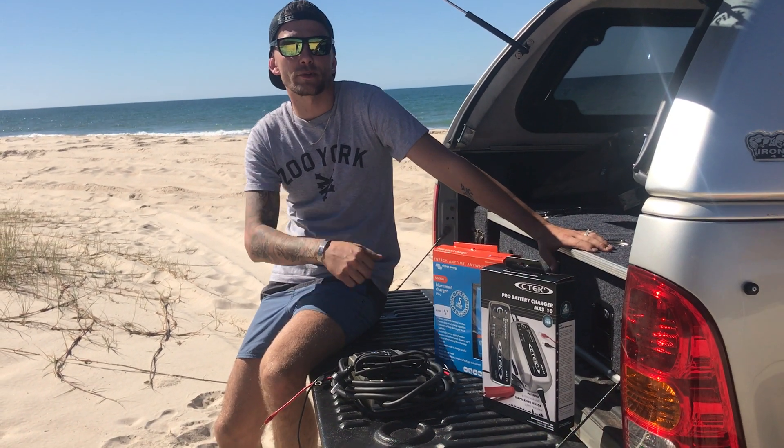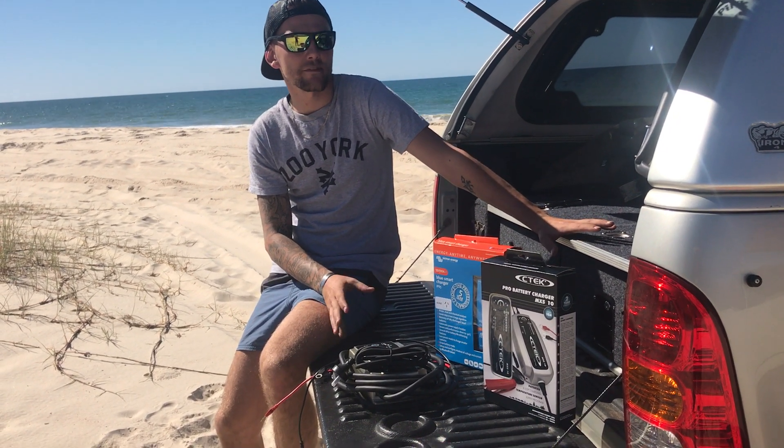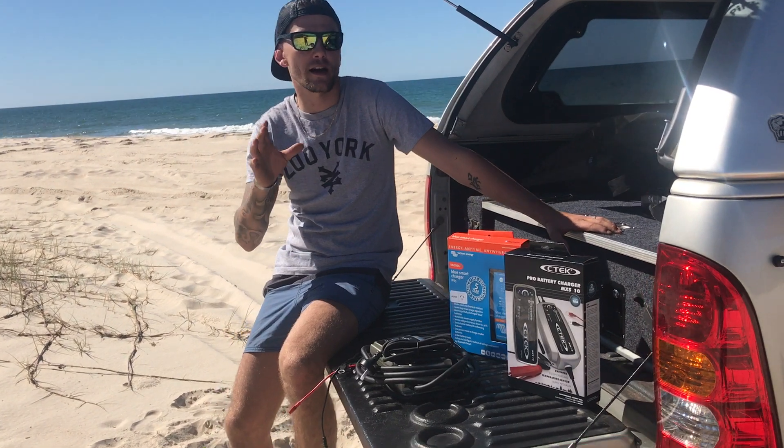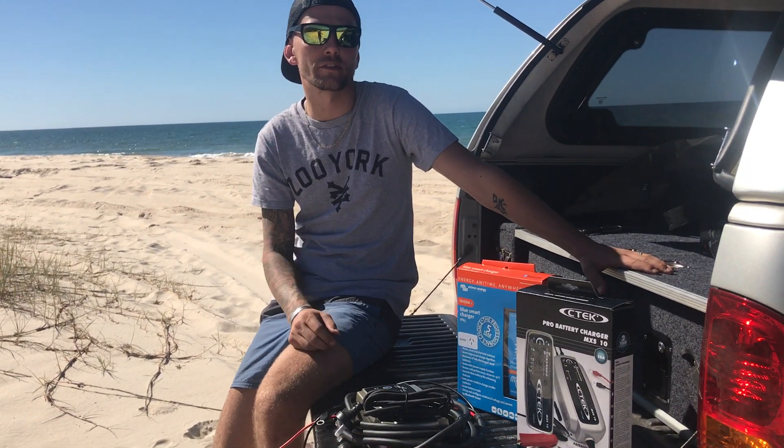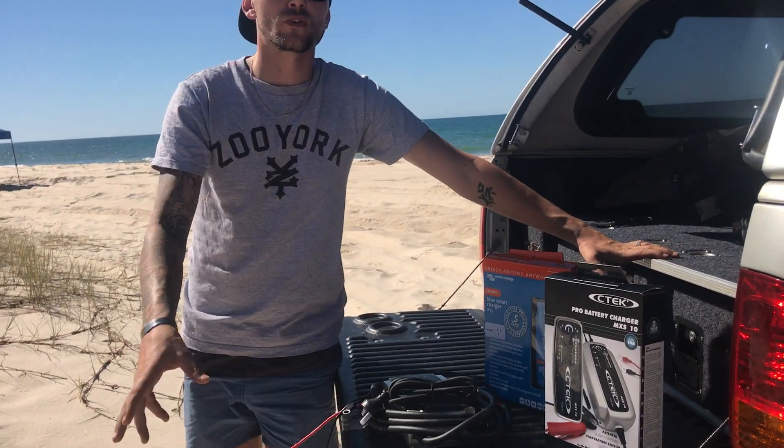Hey guys, it's Dave from Bainbridge Technologies here. Just wanted to have a quick chat and let you know that a dead battery doesn't necessarily need to mean the end of your four-wheel drive adventures. Essential to your setup is a 240 volt battery charger.